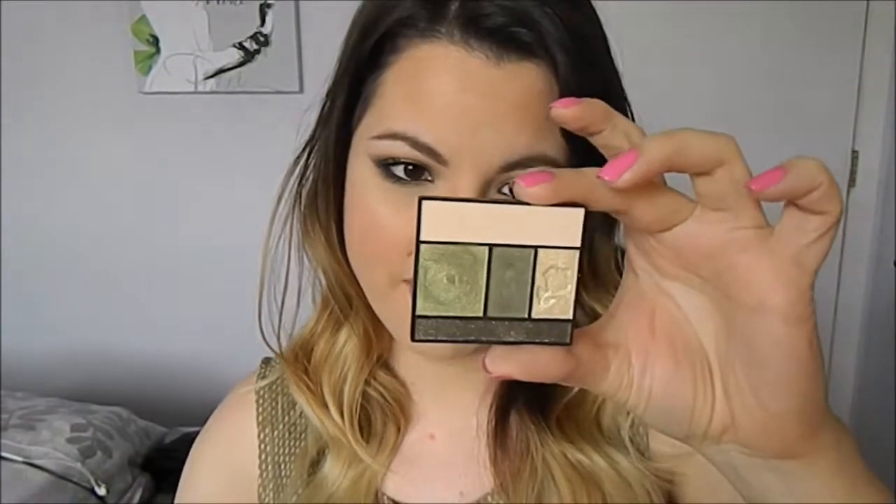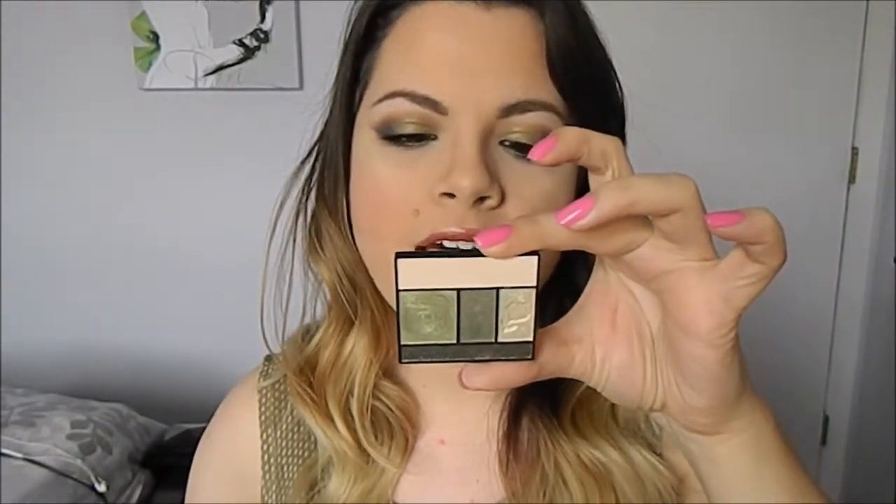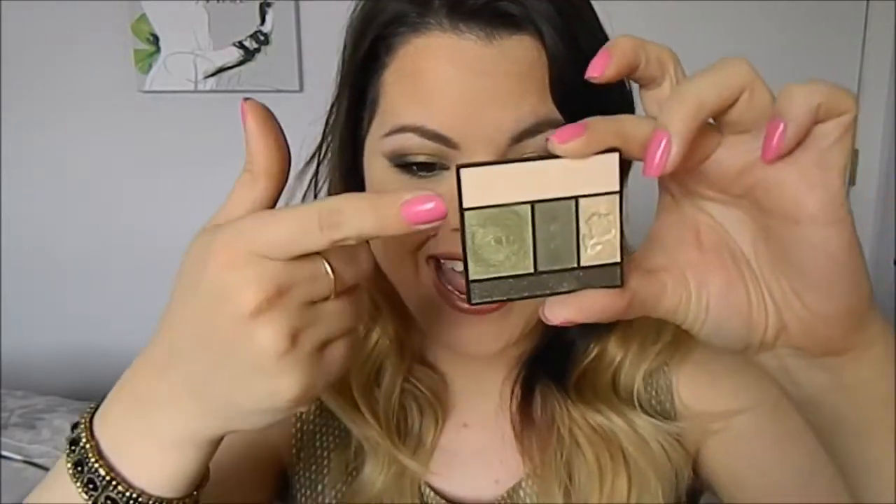It is a very neutral kind of look but with a little bit of color in it. In order to achieve this look, the color I used was this olive colored shade by Lancôme — this Lancôme color design five pan palette called Jade Fever. These colors are just so vibrant, so gorgeous, so pigmented and amazing to work with.